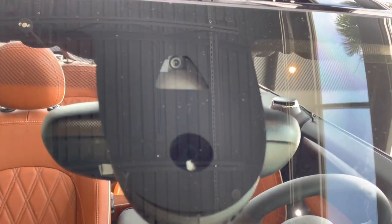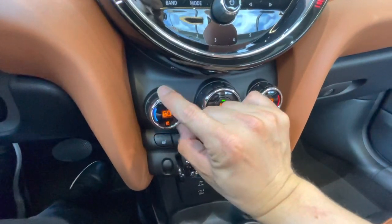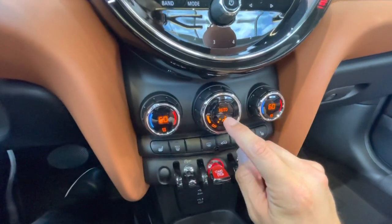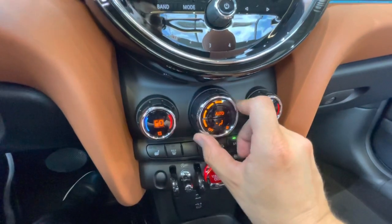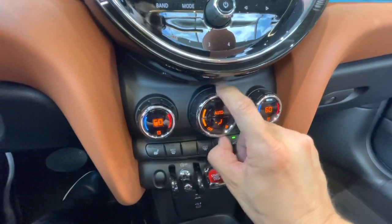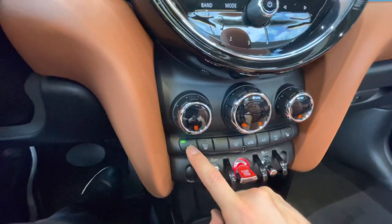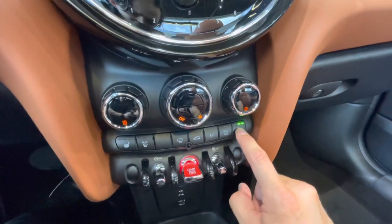Here's where the camera is located. The dual-zone auto climate control allows you to change the temperature for the driver side or passenger side independently. You can choose which air vents to have open or closed and increase or decrease the fan speed intensity.